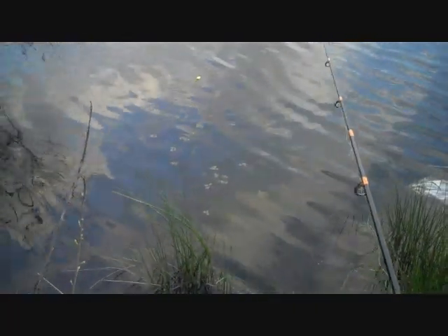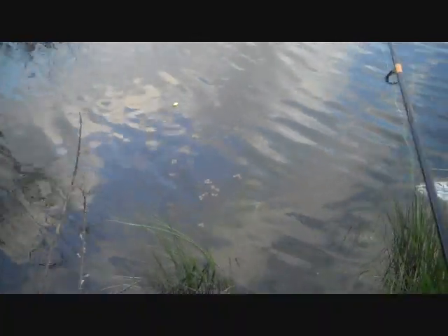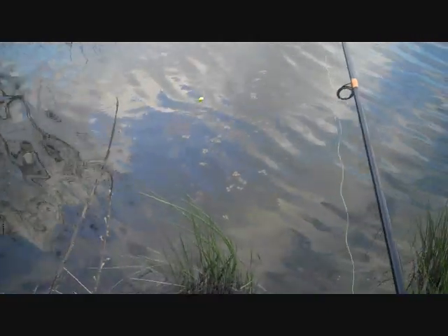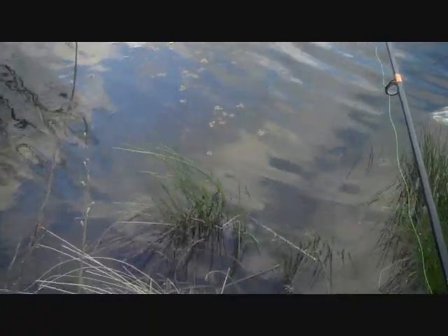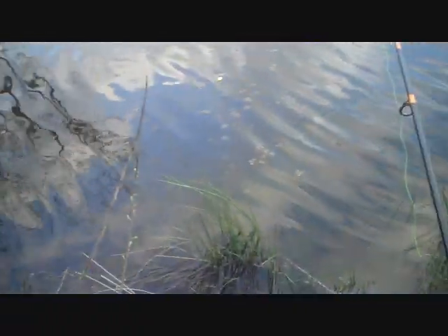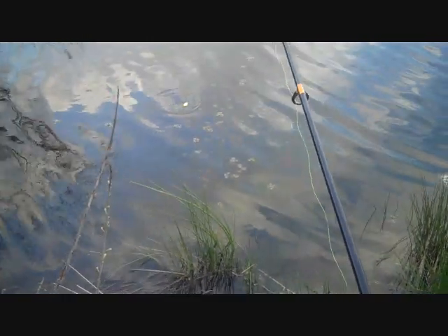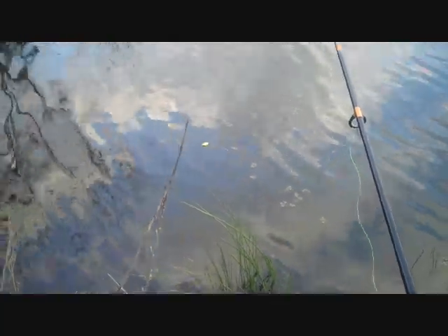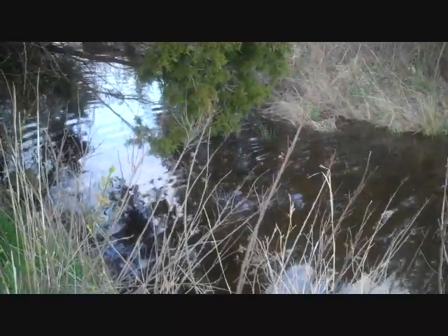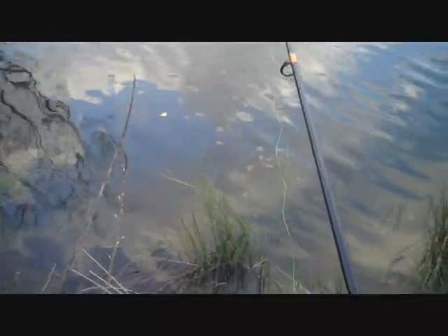Boy, that jig head — that might not be heavy enough, or I might just be that shallow too. We're right in some hydrilla-looking stuff. Yeah, we might need to go just a tad deeper, I can see where it's at. We'll let it go through here, see if we can get the crappie to hit.